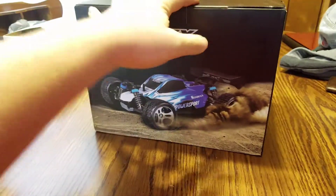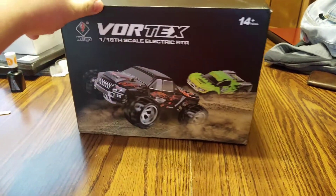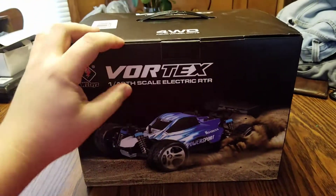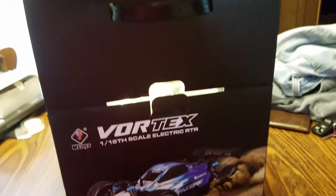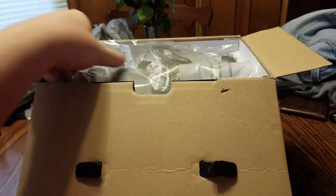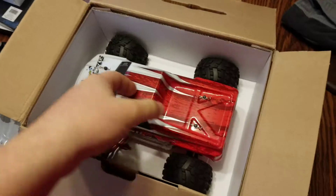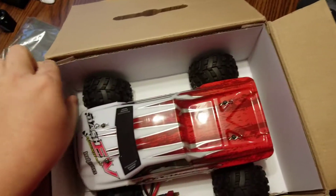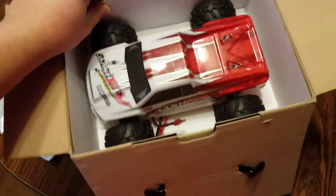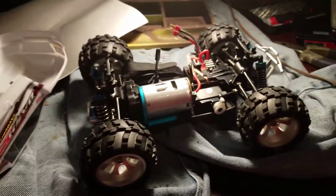Hey guys, Gas Junkies here. Just got this in the mail — it is the WL Toys 979B. Let's do a little opening up here. There's a manual, tool in here, and there's the truck.